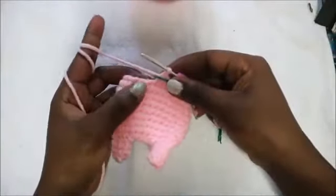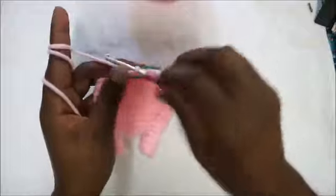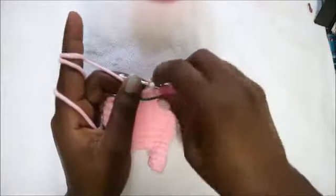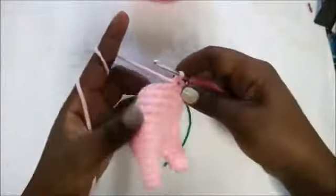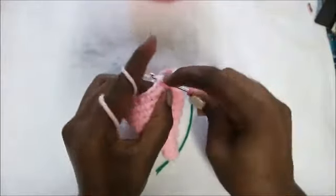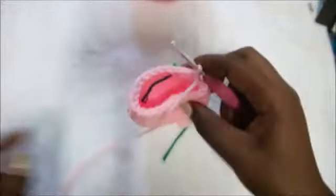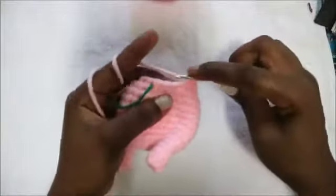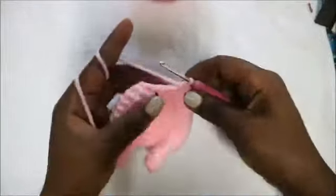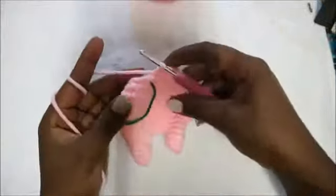In our tenth row we are going to do two single crochet, decrease, and repeat that five times until we have three stitches left at the end. So: one, two, then decrease — repeat four more times. For the last three stitches, do single crochet in each stitch — single crochet, single crochet, single crochet in the last stitch.